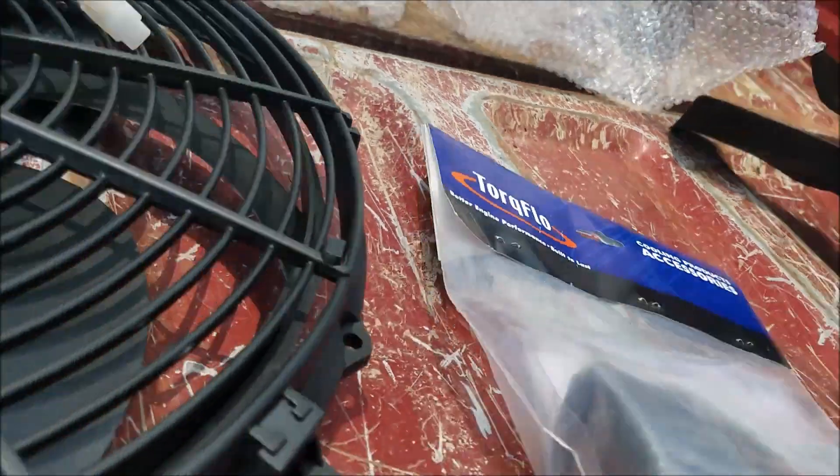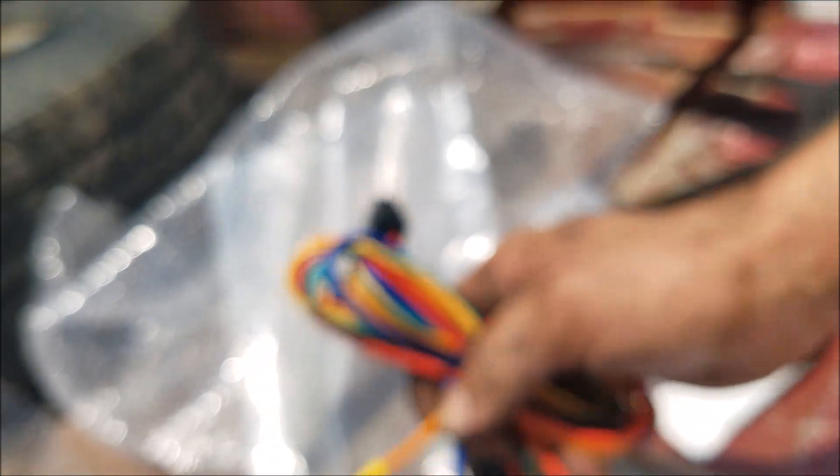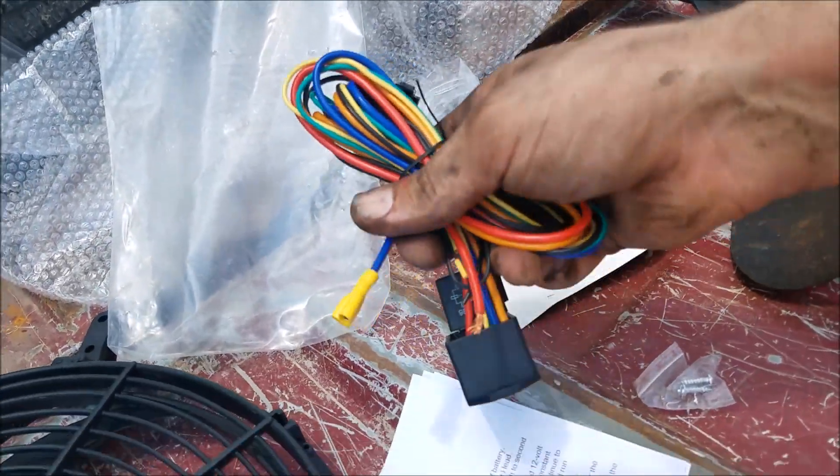I've got this controller here for it too. It comes with a relay and a push-in temperature probe that you push into your radiator. It comes with everything you need. The blue and orange here actually plugs in there — I was just kind of expecting a weather pack connector, but that'll be good enough.